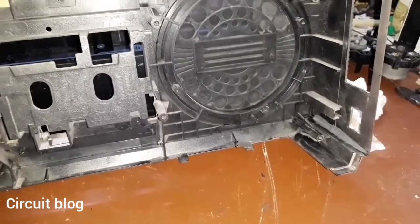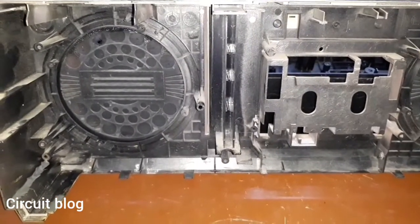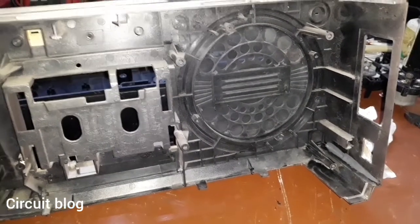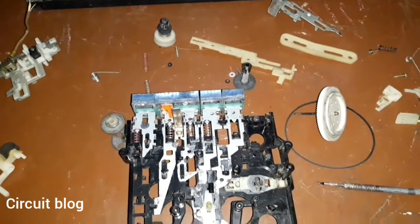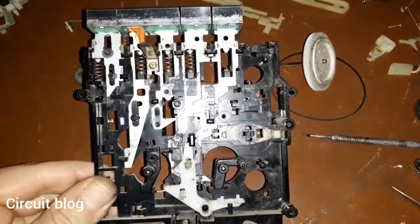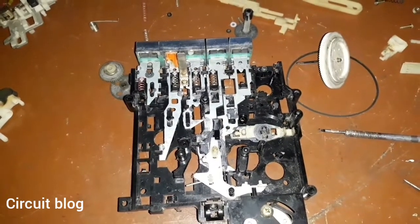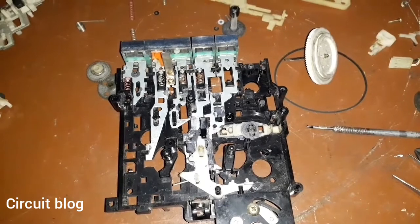What I am going to do is glue this broken edge and the two broken edges, then proceed from there. The broken edges have been glued and I am going to let this sit until the glue hardens correctly. In the meanwhile I am going to start with the mechanism to clean and repair it correctly. The mechanism has been completely disassembled and it is dirty as hell. I will continue the cleaning process, grease all of the joints, and then reassemble the entire thing.